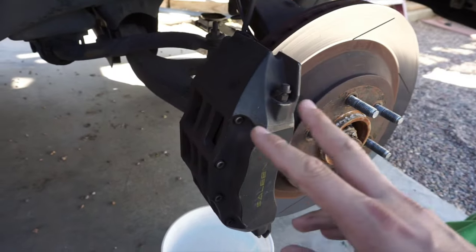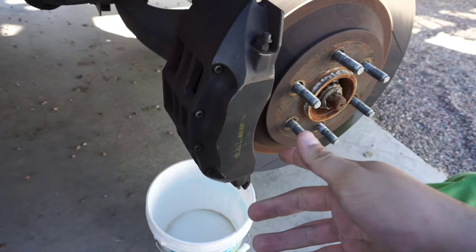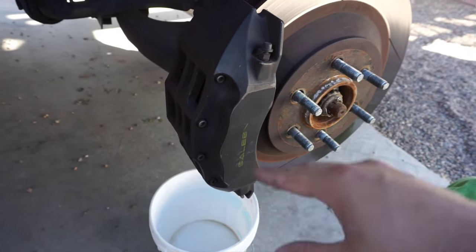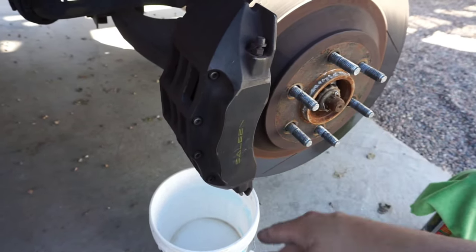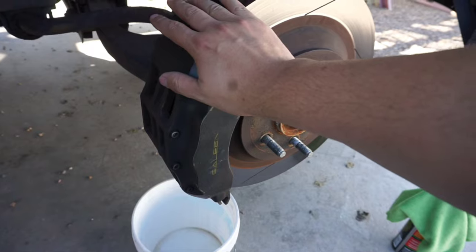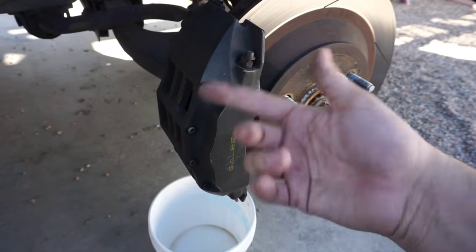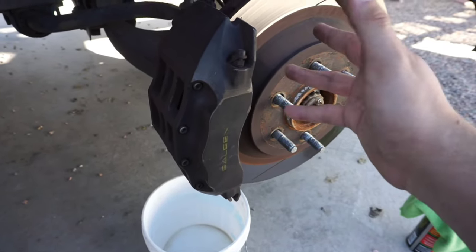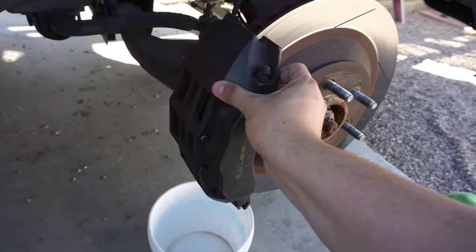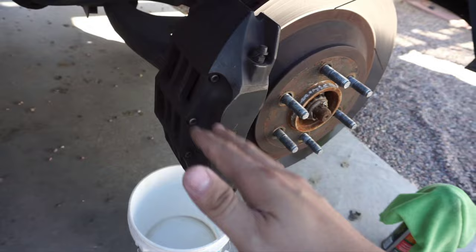For the Salines, only two companies make the pads — one being Saline themselves, which are really expensive, or Power Stop. When I ordered these Power Stops because they were squeaking like no other when I got the truck, they were on back order, so I went to another company and ordered them. They both ended up shipping, so if anybody needs some brake pads for some S331s with the big brake kit, hit me up. The downfall of the Power Stops, or being limited to only two brands of brake pads, is they make a lot of dust, as you can see on here. So we gotta make sure to clean this really good.